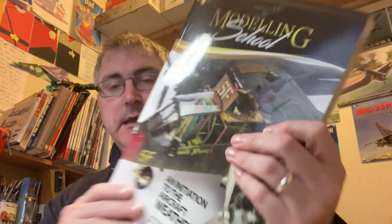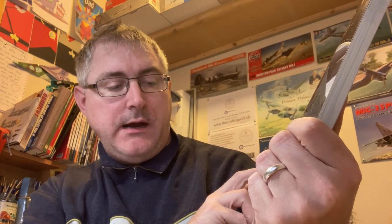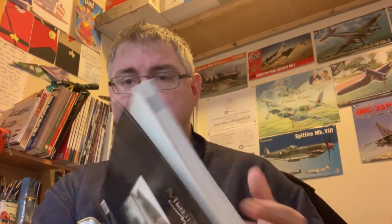Hi fellas, nice back here again. Today I've got another review for you. We're going to be having a look at - it's a MIG Productions 'Initiation to Aircraft Weathering' by Jamie Haggo. It goes through quite a lot about different weathering techniques for aircraft - not necessarily the build techniques, but how to get the best out of your weathering. It's a big glossy book, over 200 pages.